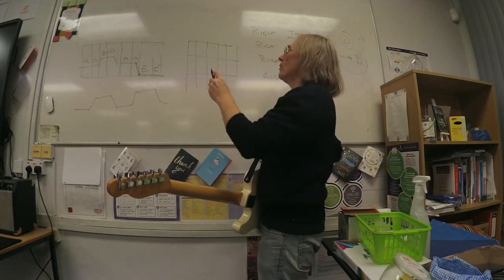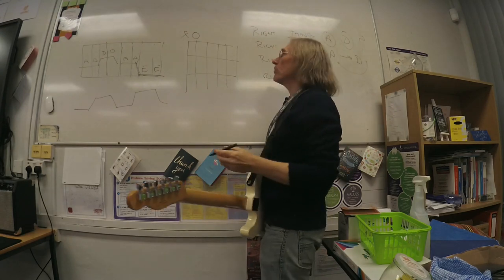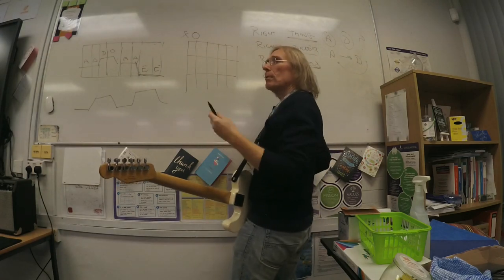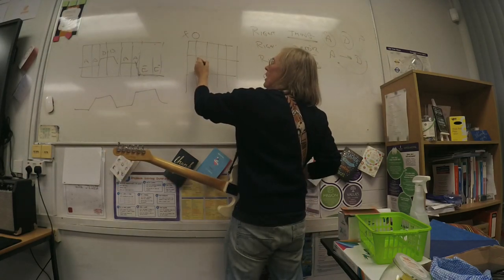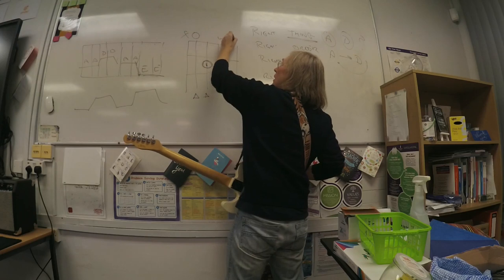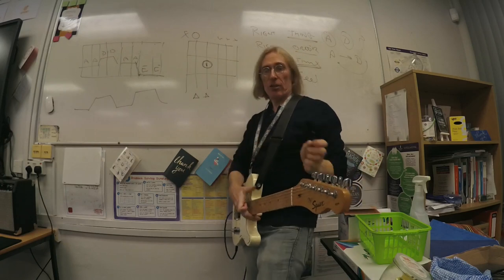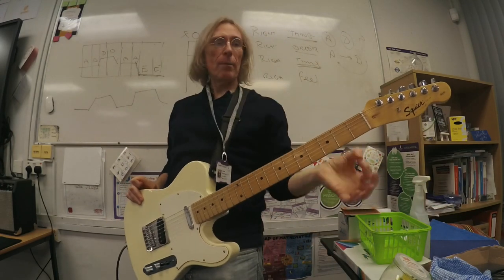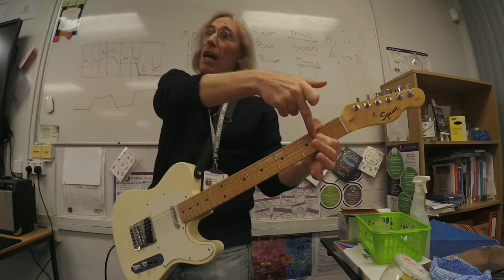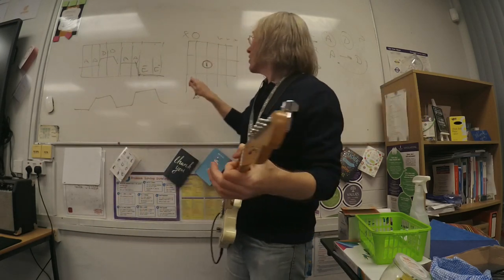So we started off in week one by playing the A string, then in week three I added in your first finger going there, and we started playing both strings together. These are not played right now. I had you doing this shape and then bringing it around. The trick is it takes a bit of practice finding that note to play those two strings, but it's also the start of your A chord.